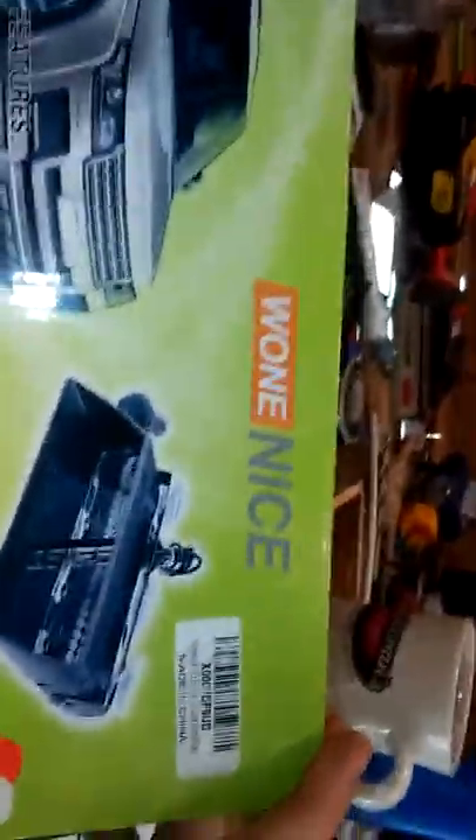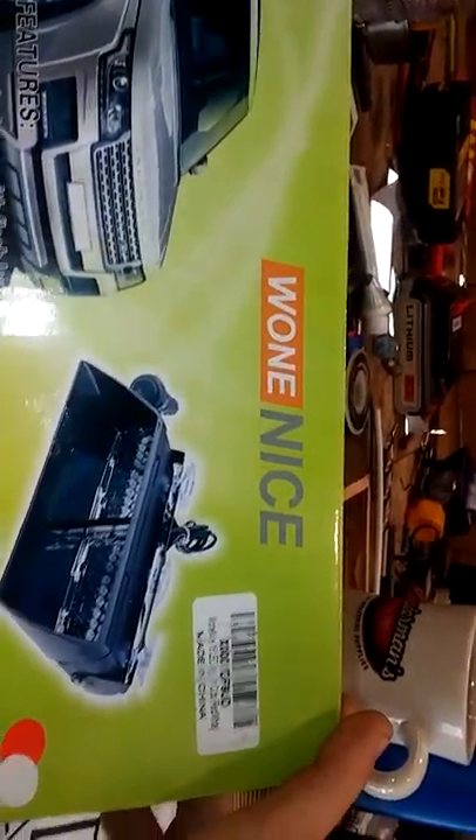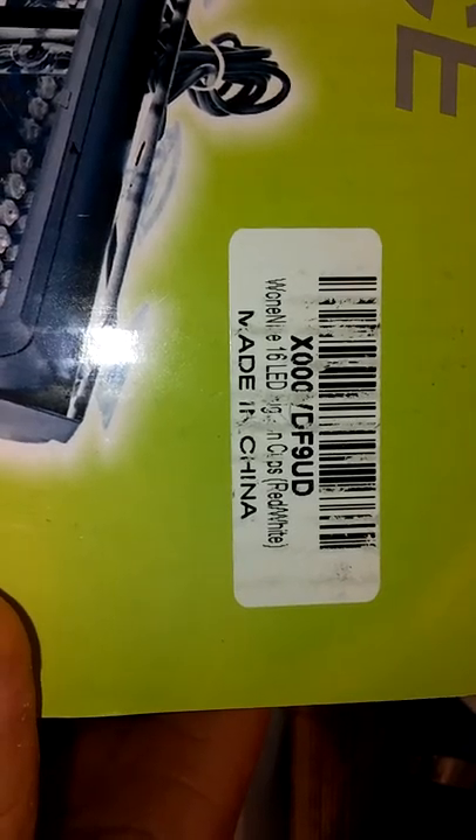The name on the box is Woonice, W-O-N-E-N-I-C-E. I have a red and white one. There is the product number. Of course, everything these days is made in China.